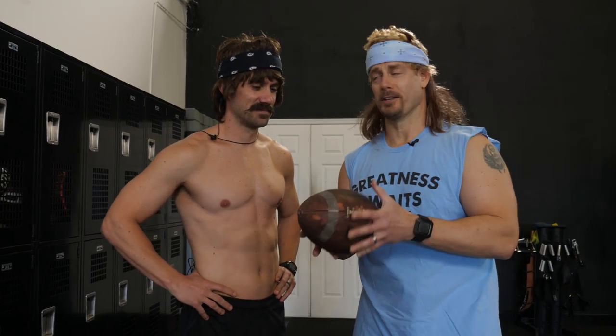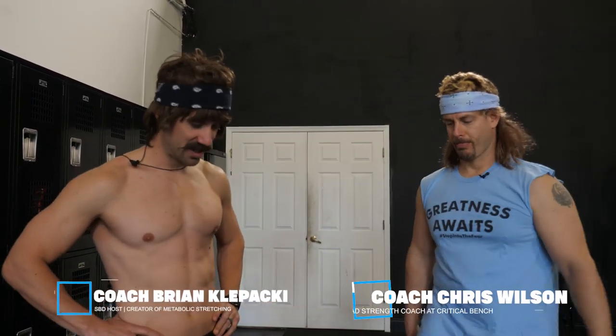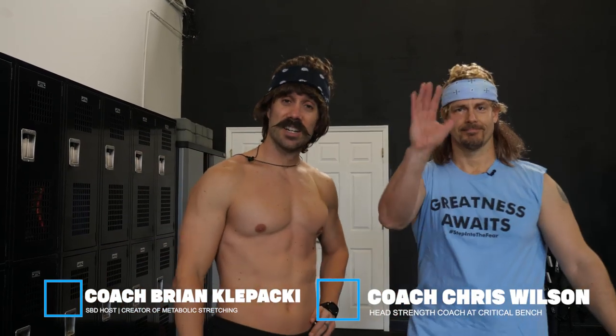Oh hey, didn't see you there. Sneaking up on us! Hey, before you start playing around with this thing — because this is the time of year that we like to play with that thing — we have to warm up. So welcome to the Critical Bench channel. I'm Coach Brian, this is Coach Chris. We're having a little fun today.